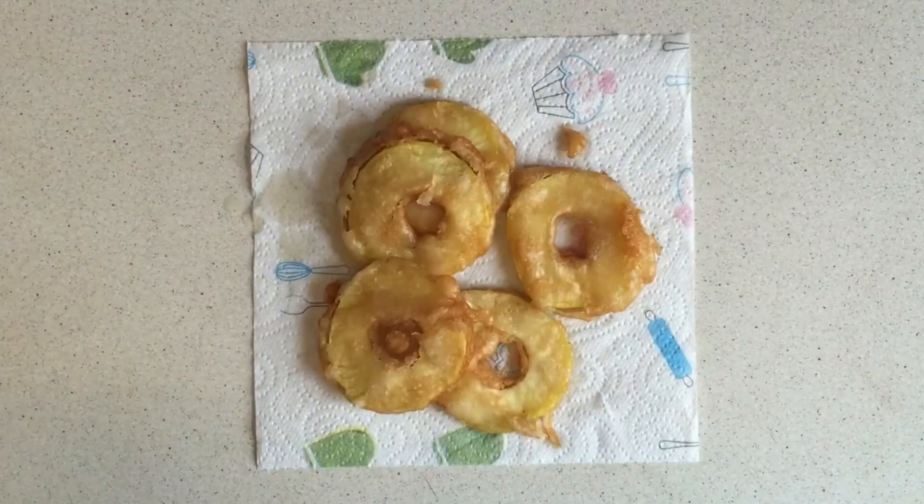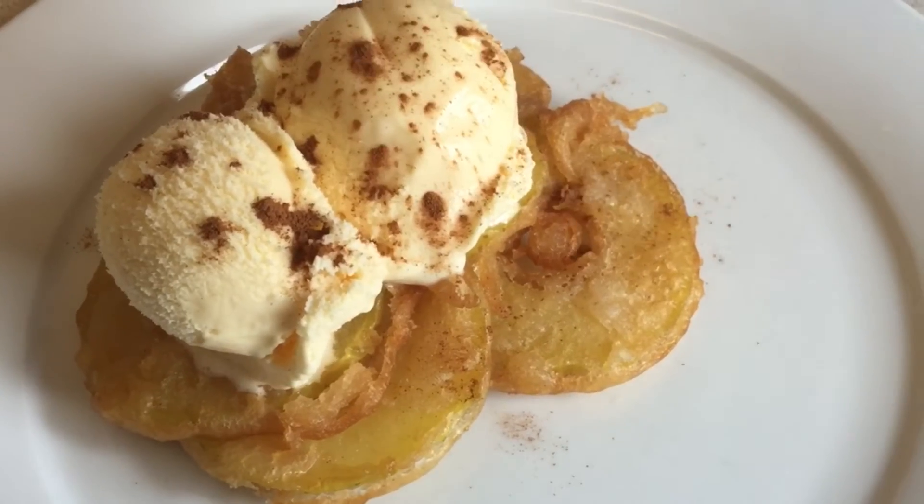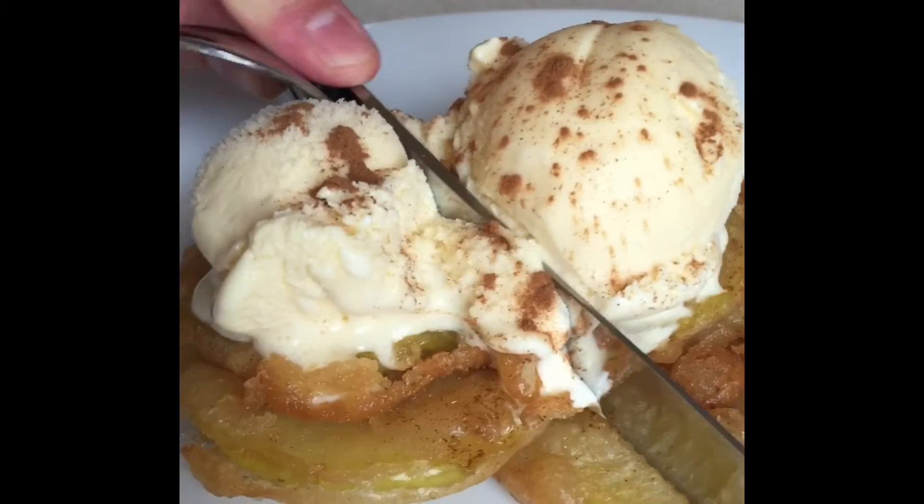After all, we are trying to watch our figures. Add two generous scoops of vanilla ice cream and a dusting of cinnamon. And there you have it, apple rings. Enjoy!